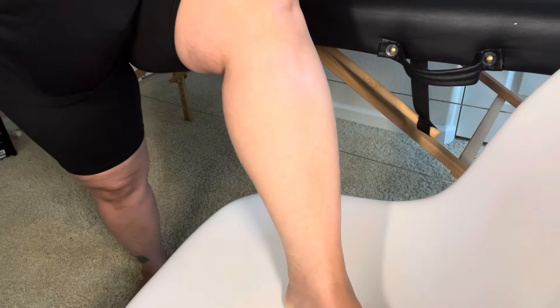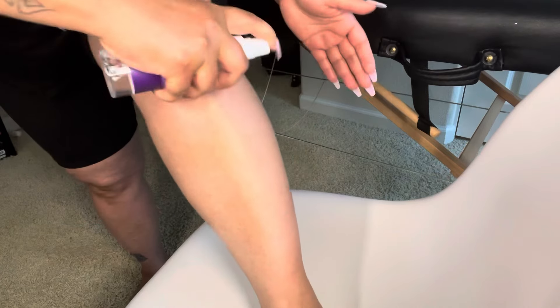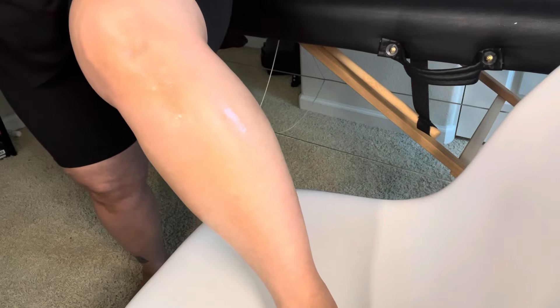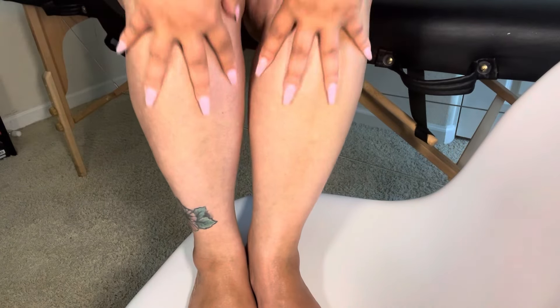Our after-wax spray is next. You guys, this stuff is really nice — very moisturizing. There you have it. Look at those legs.